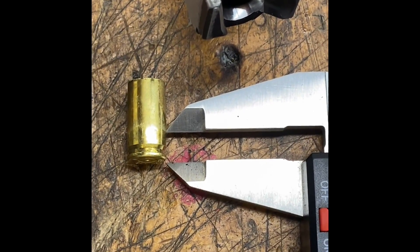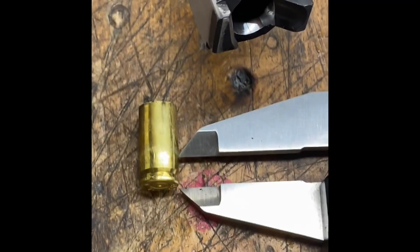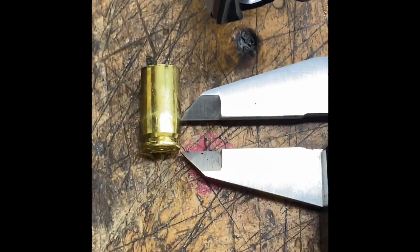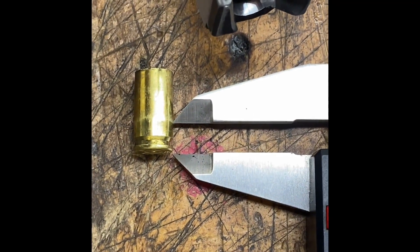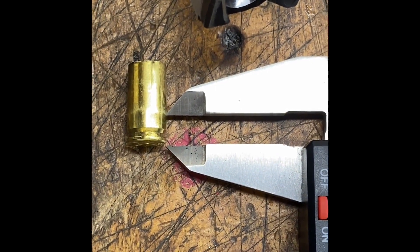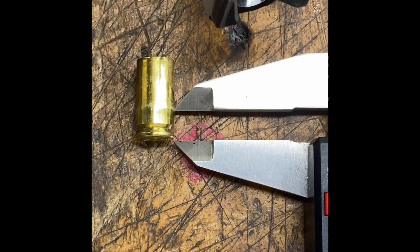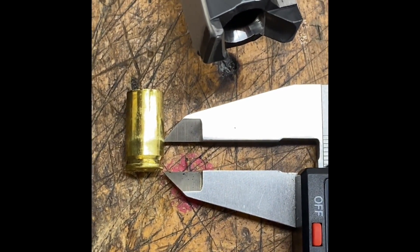So this leads to an obvious question. How can I get away with shooting this 9mm pistol with so much of the case wall support cut away in the chamber? This chamber is 290 thousandths deep from the breech face to the point at which case wall support begins, and that's considerably deeper and with less case wall support than you'll find in just about any service pistol. So why isn't it blowing cases?